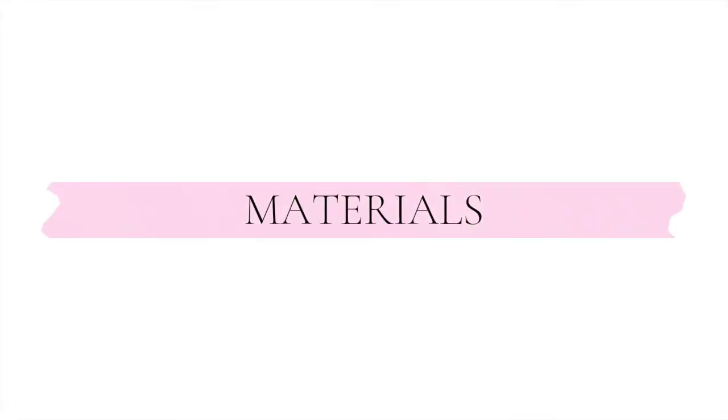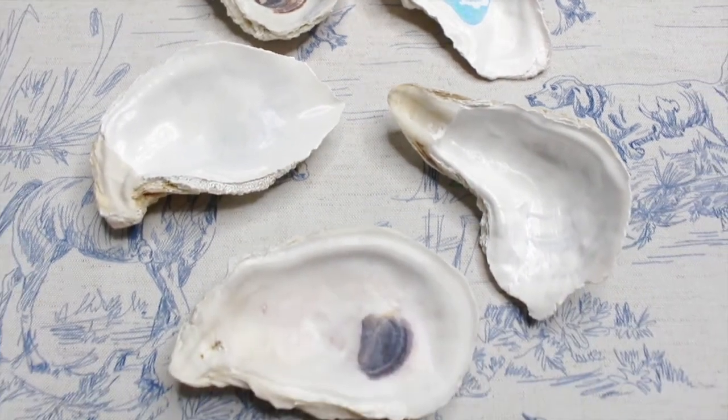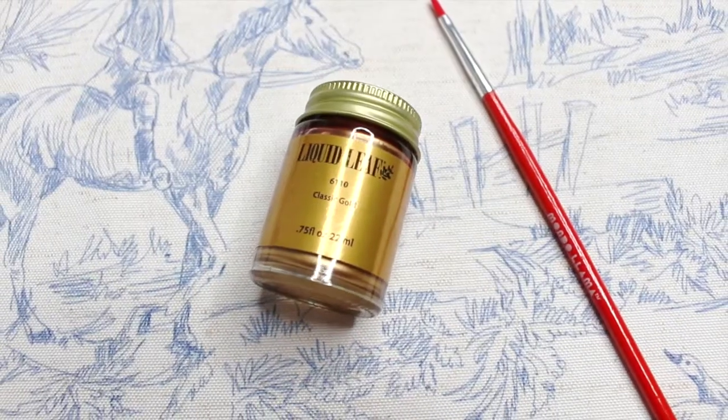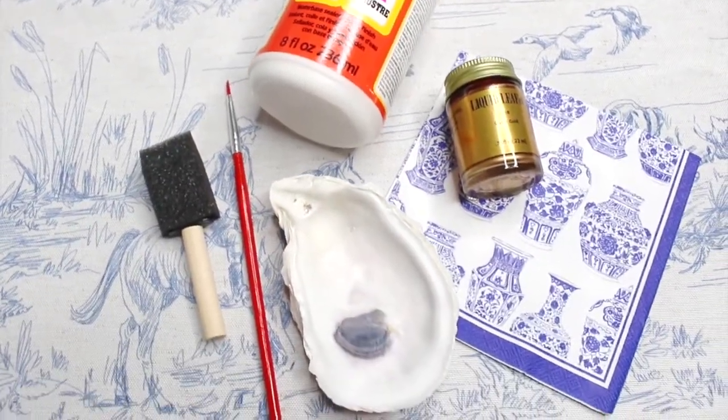What you'll need — all of these items will be linked below. You'll need some oyster shells, of course, paper napkins — I went for these adorable ones with ginger jars all over them — gloss mod podge and a sponge brush, gold leaf paint, and scissors. Depending on where you get the shells, you may end up with a lot, but these make for great gifts.